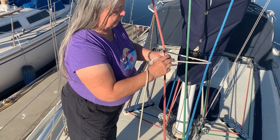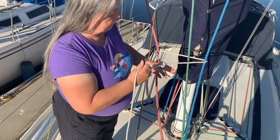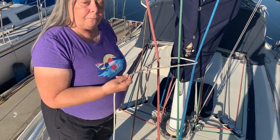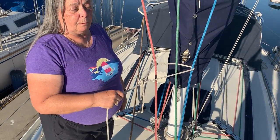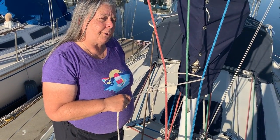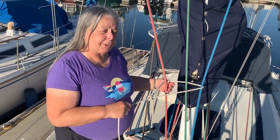Now you just go behind and back down, pulling it tight, and there you have a bowline tied to something, which is very, very important. You have to remember why you're tying the line and what knot you're using.